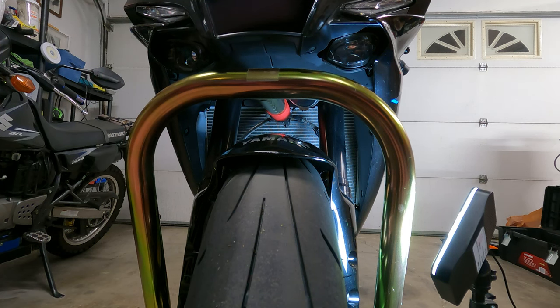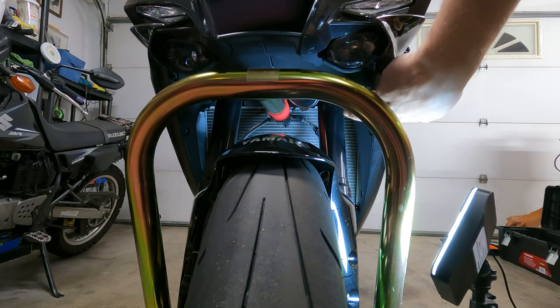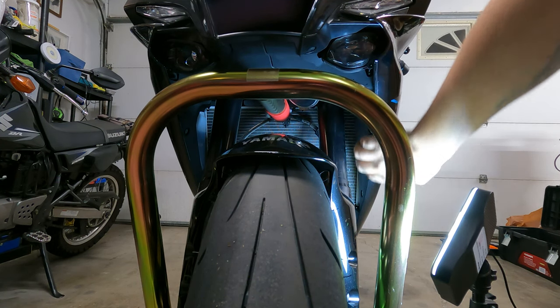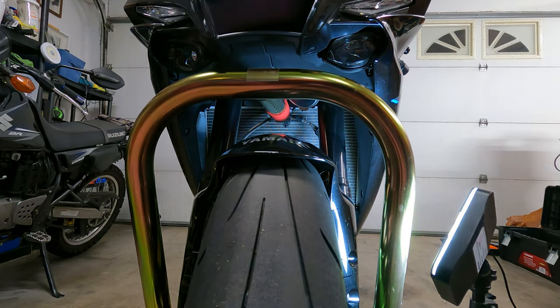I'm just going to be fixing the bigger bent fins with a small flat head screwdriver. I'll spare you guys that footage and we'll jump straight to taking off the fairings for the install. So I straightened out as many of the fins as I really thought were necessary — like I said, just me being OCD. It says we need to take off the push pins here, here, there's another one here, also up top on this inner liner section, and then we'll work on taking off the side fairing.